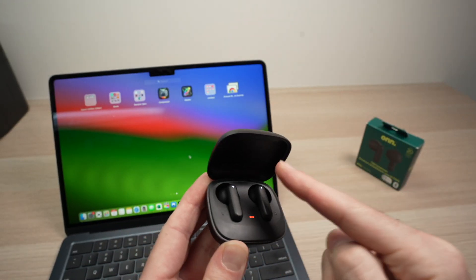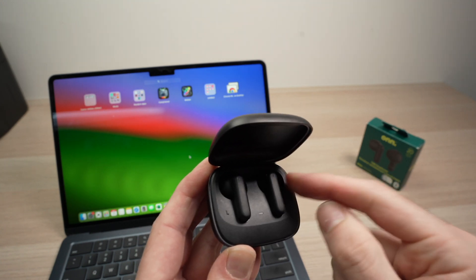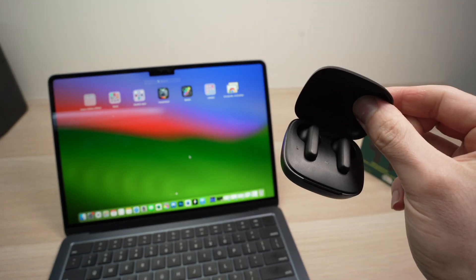Open the lid and keep the lid open until these lights are flashing. Once they're flashing, it means that they are in pairing mode.